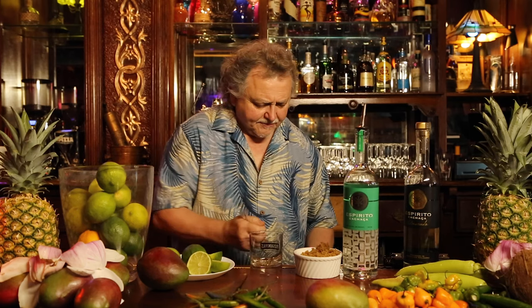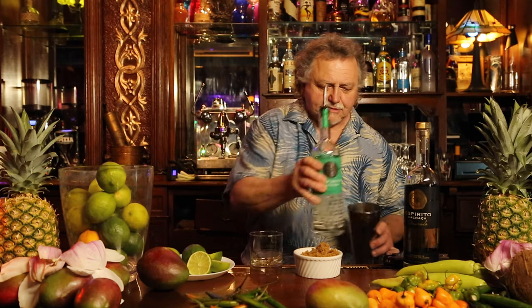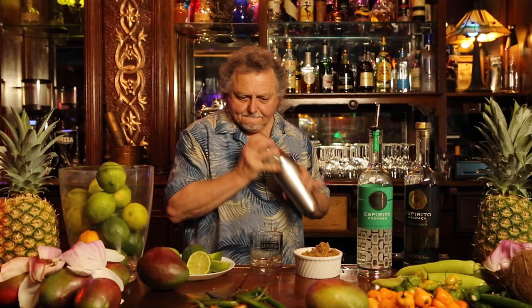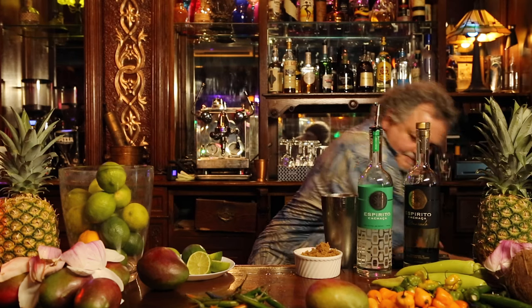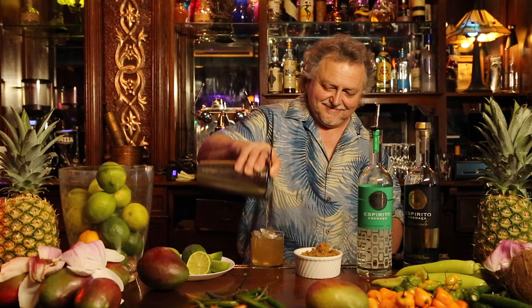I'm going to give this just a real fast little spin, then add ice — about two ounces or so of our spirit — then fresh ice. Finish with just a little touch of fresh lime juice on top of that. Cheers!